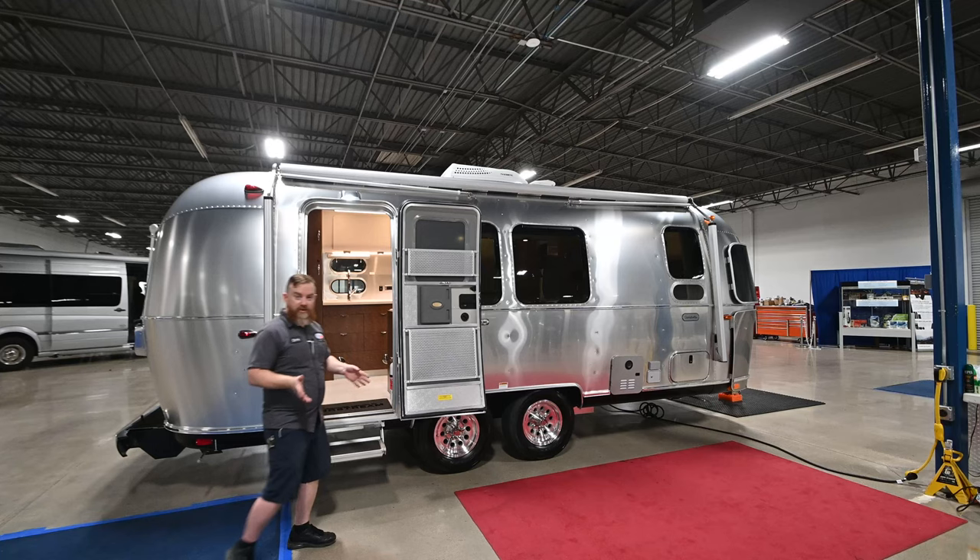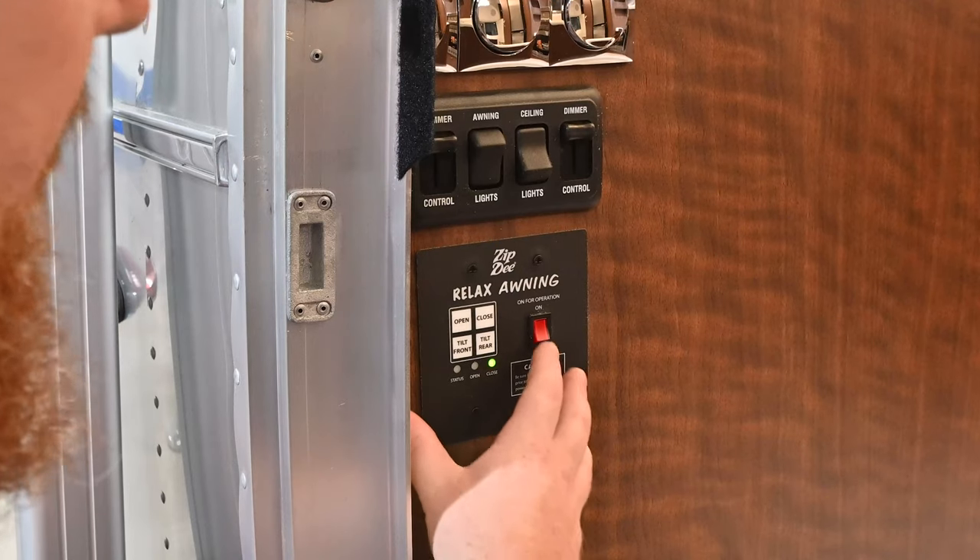Once you're done maneuvering and adjusting the awning, make sure you have the awning control panel turned off.